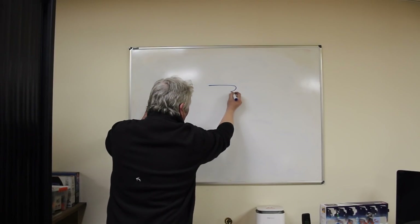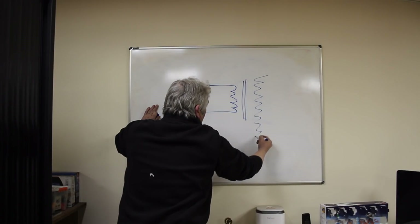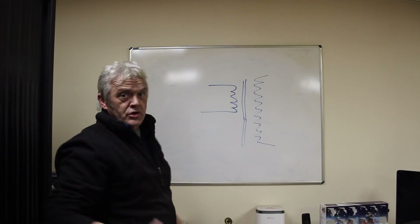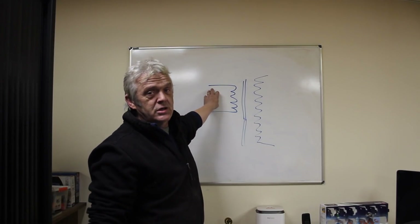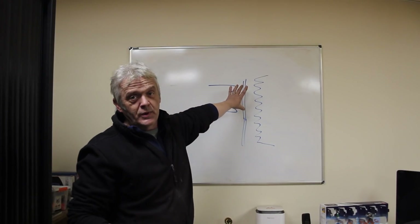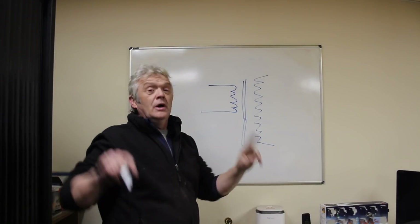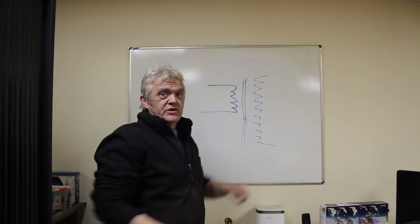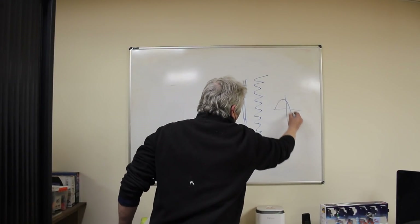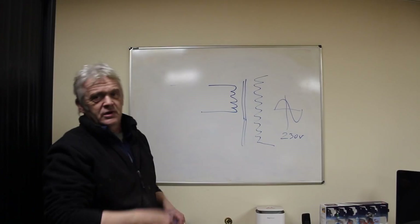When we think about stepping voltage up, we're thinking about a transformer — a coil, a core, and another bigger coil. This would be a step-up transformer: we put a low voltage in and a high voltage comes out. It will only work if it has AC going in, because we need the magnetic field to build up and collapse repeatedly — that's what pushes the AC out of the secondary side.